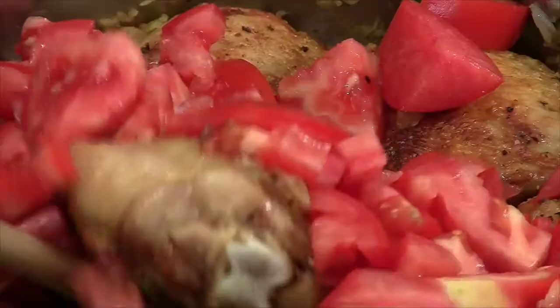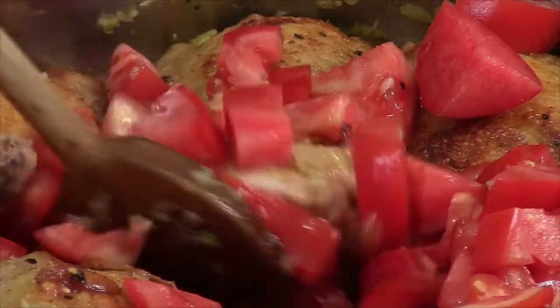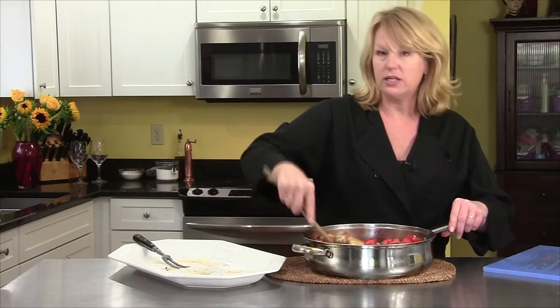I'm going to mix this together and then cover it and cook it on the stovetop for 45 to 60 minutes until the chicken is very tender.